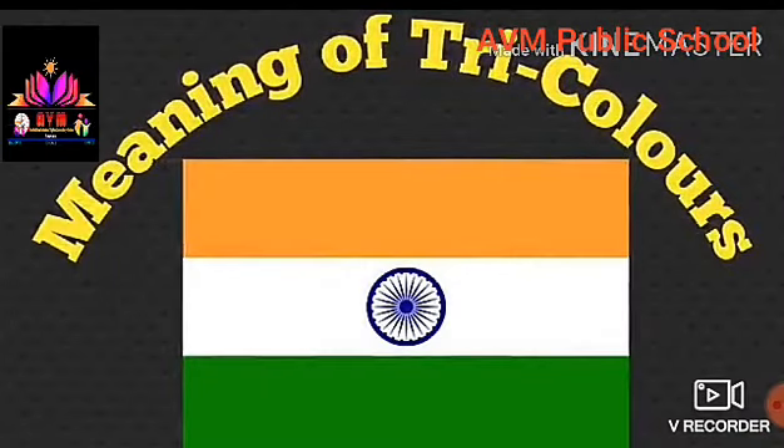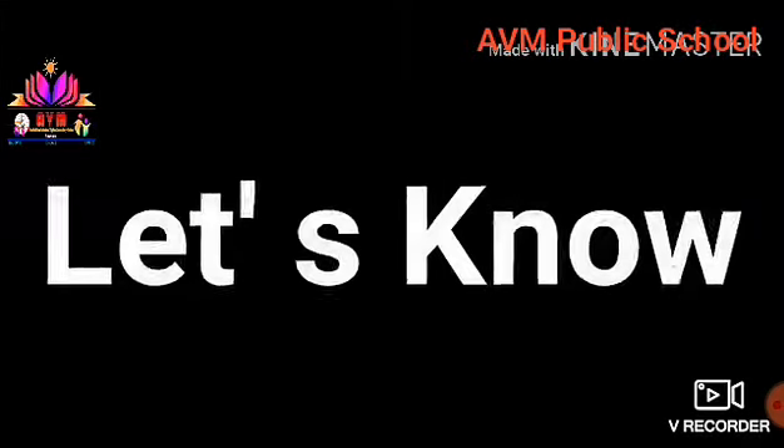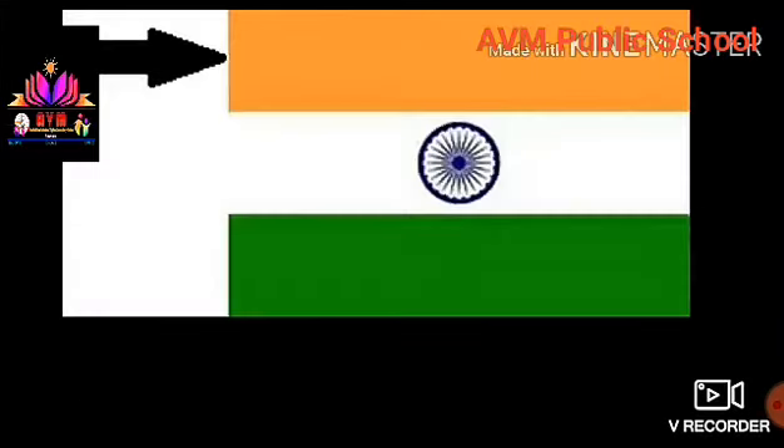Hi kids! Today we will learn about the meaning of the tricolor of the Indian flag. Are you ready kids? Let's know.